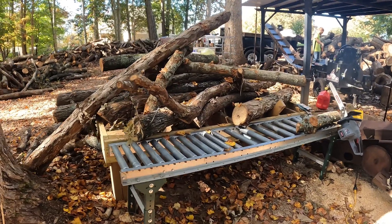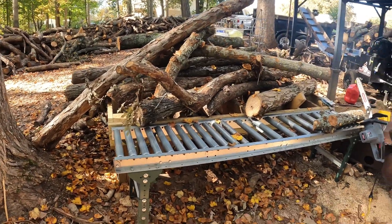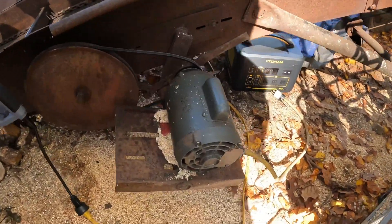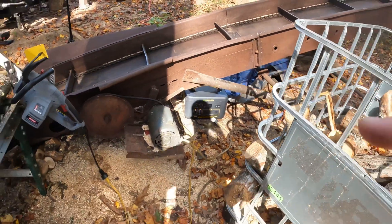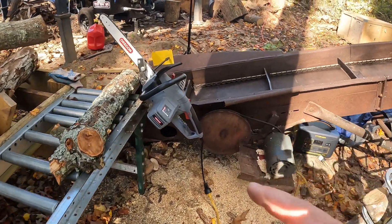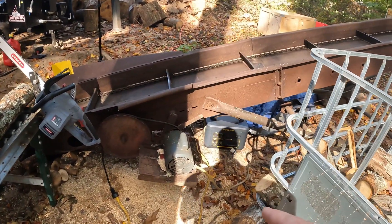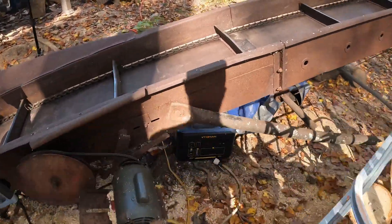Alright guys, so we're over here at the cutting processor. We've got the processor loaded somewhat — it's falling over now that I'm moving stuff. We got the electric chainsaw hooked up to the house, and we're going to hook up the conveyor to the box. This box is 1800 watts. I don't think it'll hold the wattage of the chainsaw because of how much it peaks on thicker wood. So the chainsaw stays on house power and the conveyor hooks up to the power box. Let's see how this thing works — all I gotta do is plug her in.